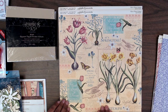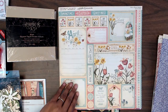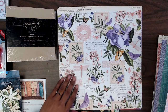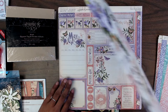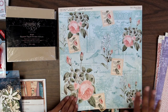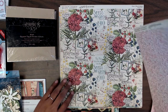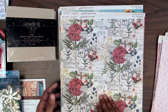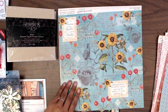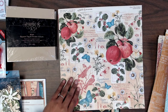This is the springtime April paper. Really beautiful — there's a journaling spot there for you, and then magnolias for May. This is the June one. I just love all the little ephemeras that you can cut out. We also will have the 5x5 album that you can purchase separately on our website, so I will link those below so you can check those out as well.